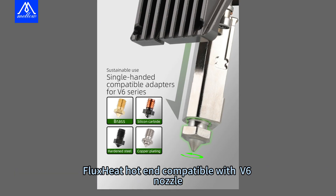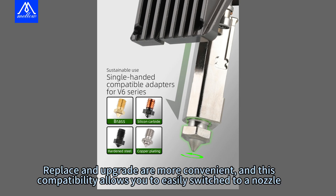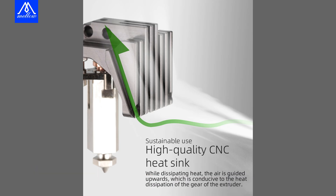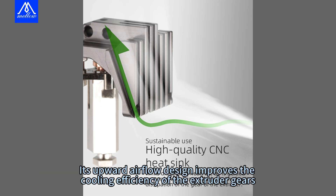The FluxHeat hotend is compatible with V6 nozzles, making replacement and upgrades more convenient — allowing you to easily switch nozzles. It also features CNC-cut heat sinks that are both aesthetically pleasing and highly functional, with an upward airflow design that improves the cooling efficiency of the extruder gears.